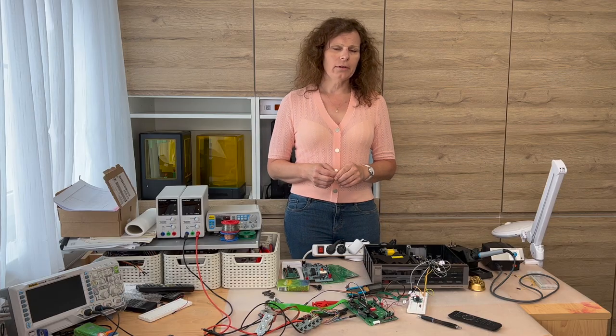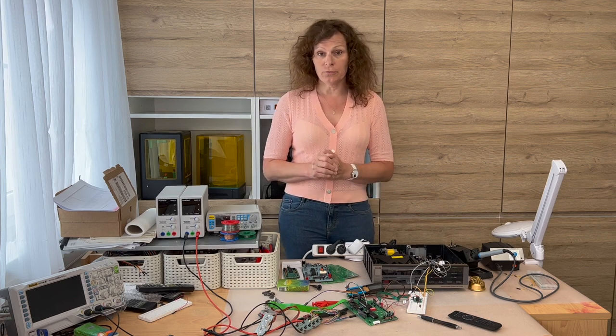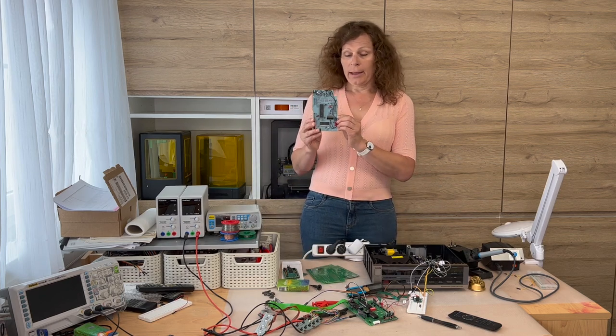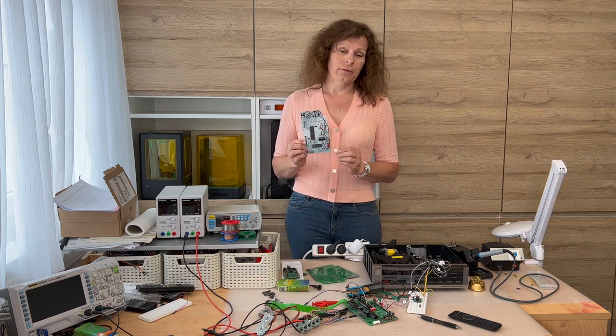Hello and welcome to a new series of videos regarding the CD555 sound machine from Philips. This time I want to introduce you to a new project I'm working on: replacing the microcontroller board of the sound machine.